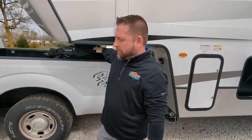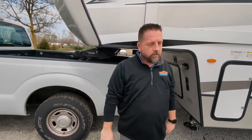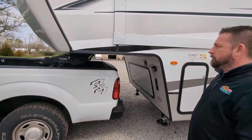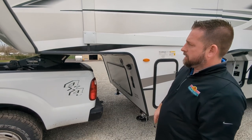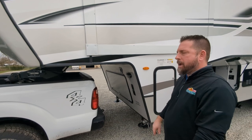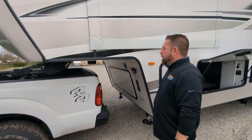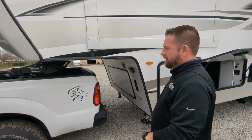Once we've hooked up our breakaway cable and seven-way plug, close the door, make sure the tailgate is secure, and go check our lights — we're ready to tow. This is a long-bed truck so we don't need a slider hitch. Slider hitches are a little different; usually you don't need one for standard towing, mostly only for tight maneuvering.